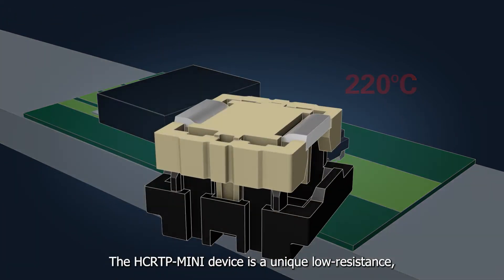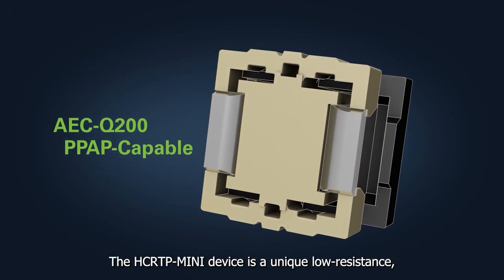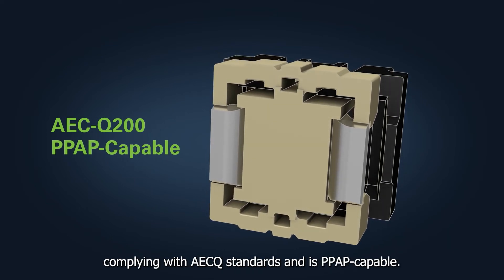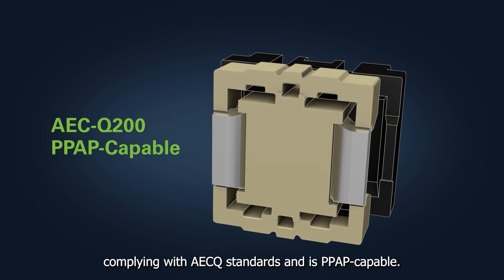The HCRTP-MINI device is a unique, low-resistance, robust surface-mountable thermal protector complying with AECQ standards and is PPAP capable.